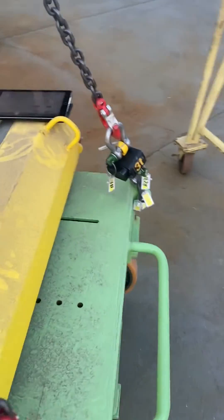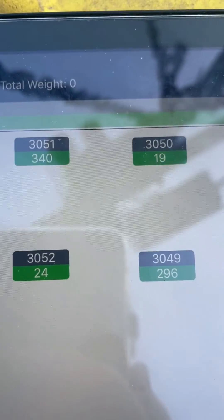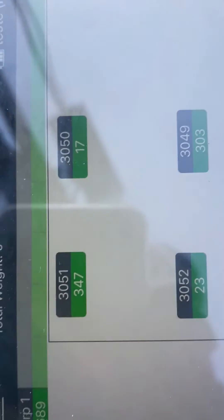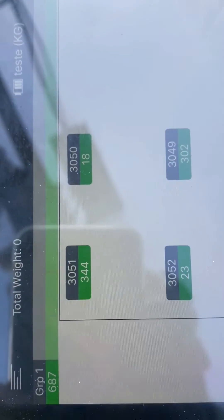We can check it by reading the values measured by the load cells. Note that one load cell is showing 347kg and the opposite is showing 302kg, while the other two load cells are holding less than 30kg.